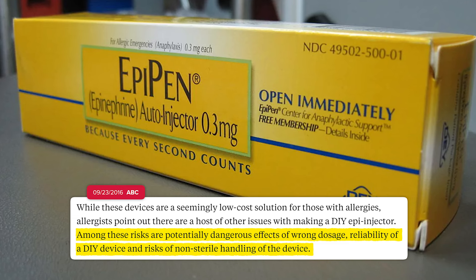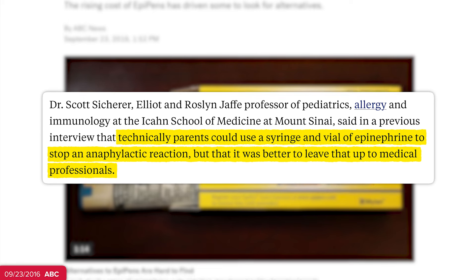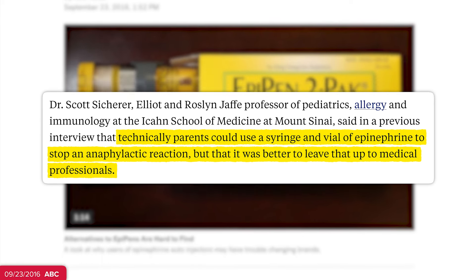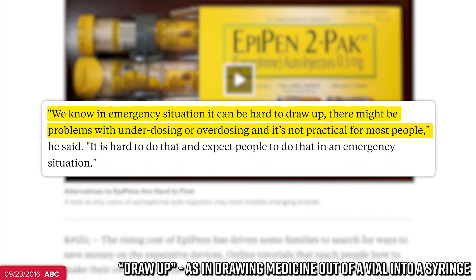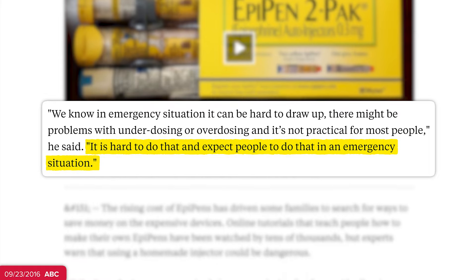There are also risks if the device isn't sterile, which is why a doctor explained to ABC News at the time that yes, if your kid was having an anaphylactic reaction, you could use a syringe and a vial of epinephrine to stop it — but in emergency situations it can be hard to draw up correctly. There might be problems with underdosing or overdosing, and it's not practical for most people. It is hard to do, and to expect people to do that in an emergency situation.